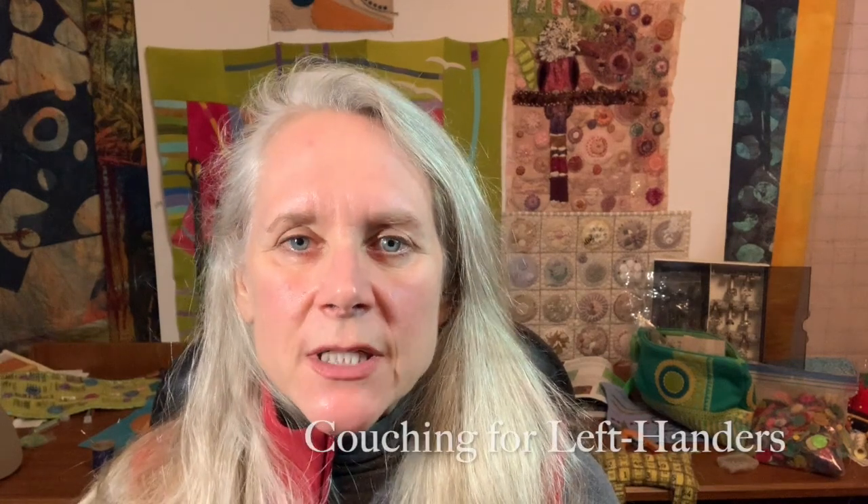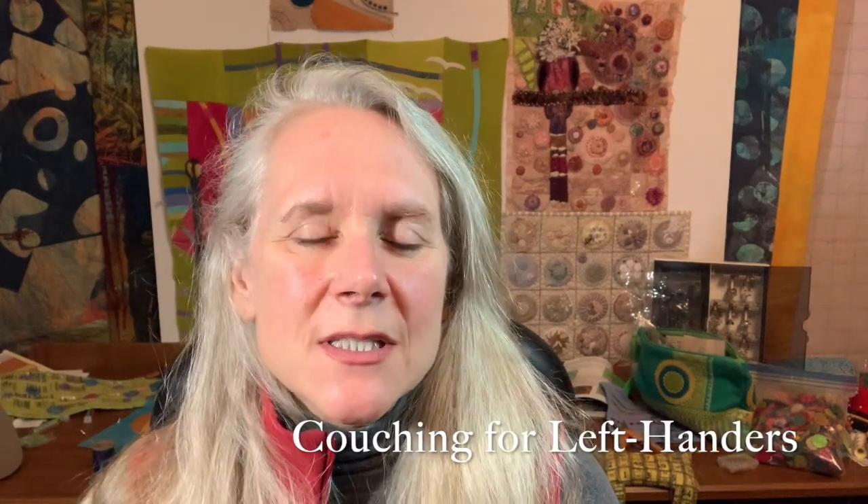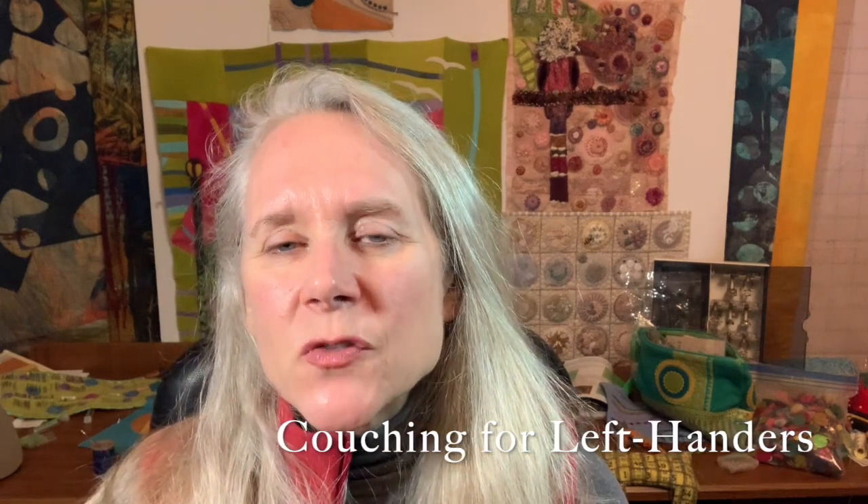Hi everyone, I'm Marianne Zercher. Today I'm going to be demonstrating couching. Couching is probably the most versatile stitch that I can think of — it has just an endless variety of applications. You can couch with different stitches, the thread you're laying down can be anything really. You can couch strips of fabric, anything you want, and then the thread that you use to couch whatever that is down can vary as well.